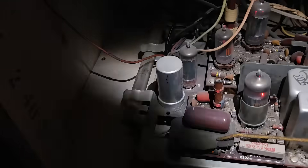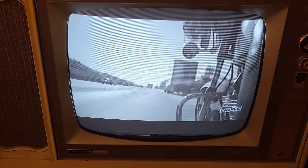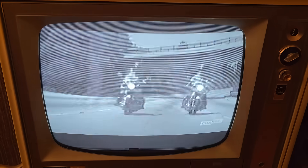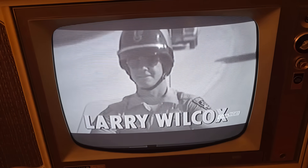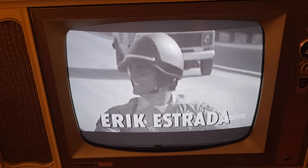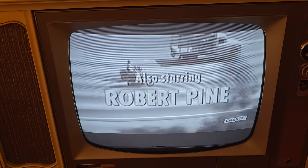Here we'll take a look at the glowage. The wasted electrons for the elegant look of peace. I kind of like this set.